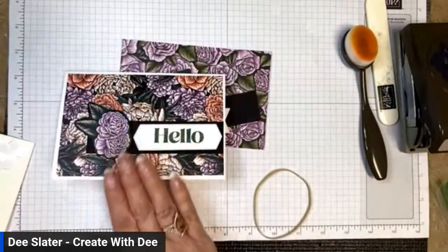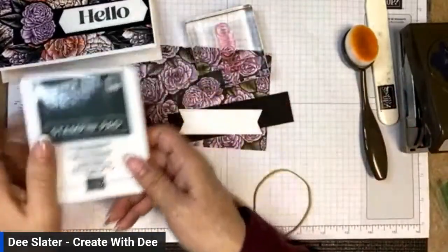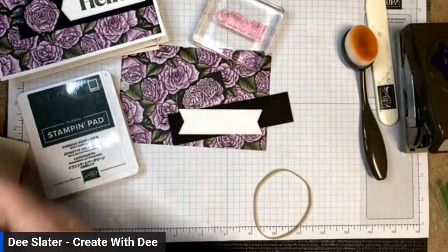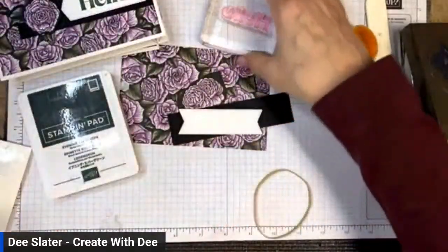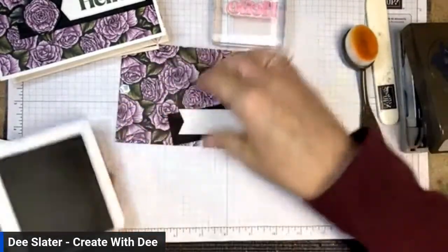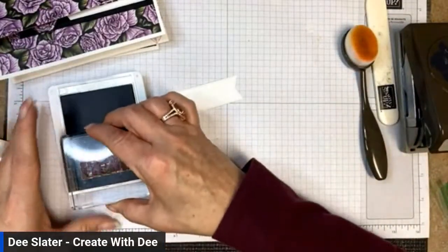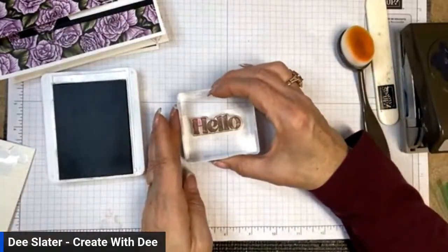This card is going to go super quick. I'm taking the Hello stamp from the stamp set — there are some nice big sentiments, great for a focal sentiment on the front of a card. I'm using it with Evening Evergreen and I've got the stitch shapes banner die. Let me get that stamped and put it down right in the center.